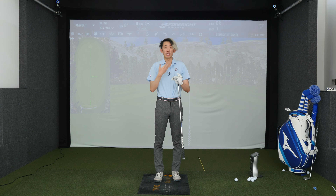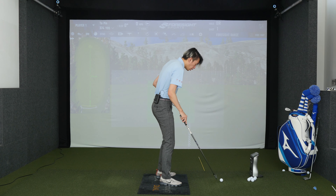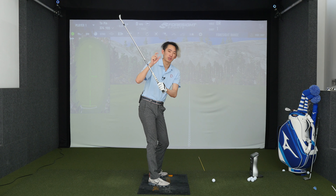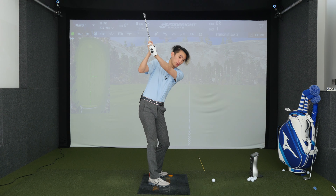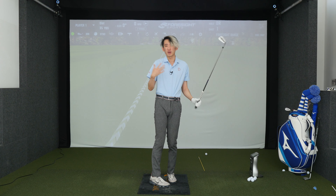Holding your lag usually leads to cupped lead wrist, open face, you're steep — bad things happen. It's impossible where a golf swing is such a high-speed movement taking very little time to produce — you're not going to be able to hold and then release. Doesn't work like that, gets very choppy, leads to other issues. It's not very good.